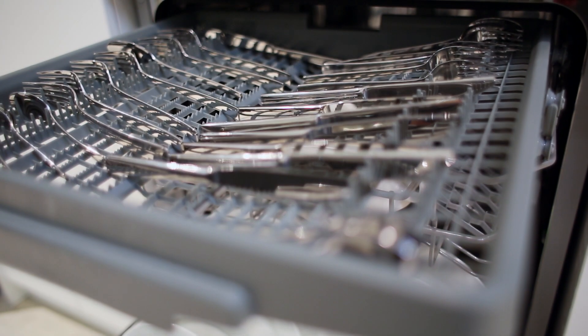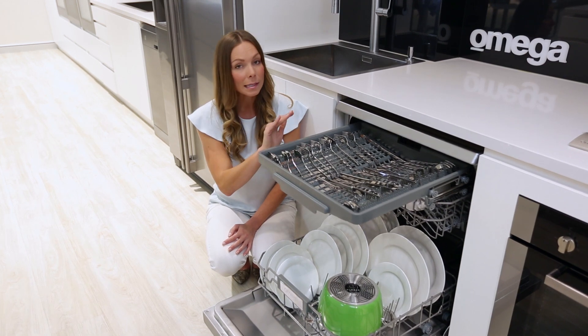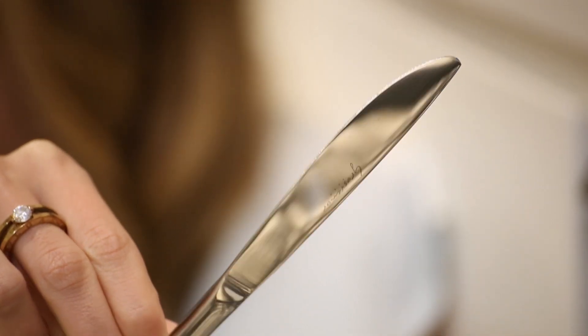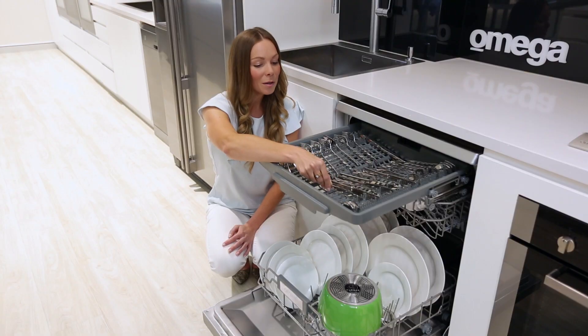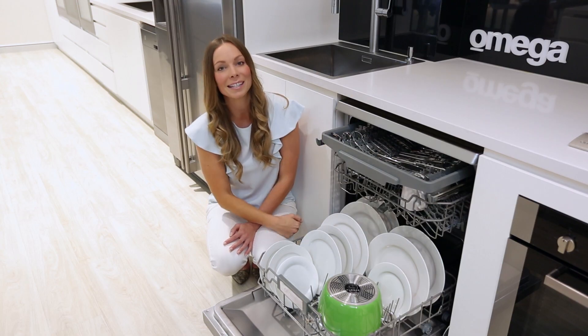What are the benefits of a cutlery tray? Well, the tray keeps cutleries separated and is angled to drain away any residual moisture to avoid spotting, leaving them with a perfect clean finish. The tray also means that there's more space in the lower basket for plates, pots and pans.